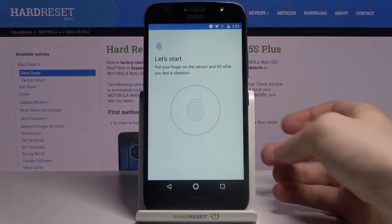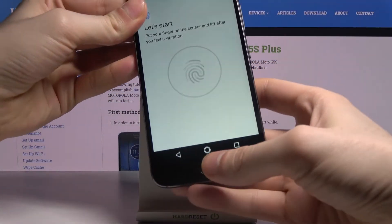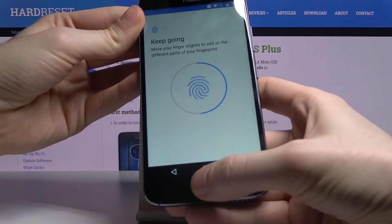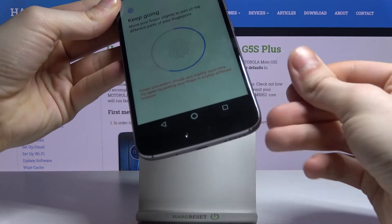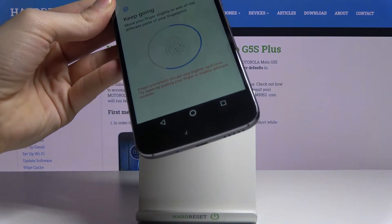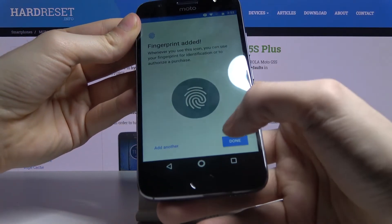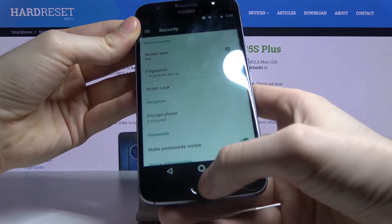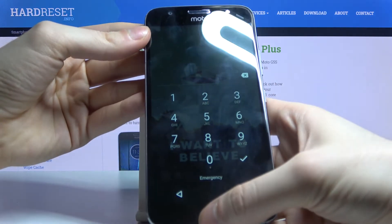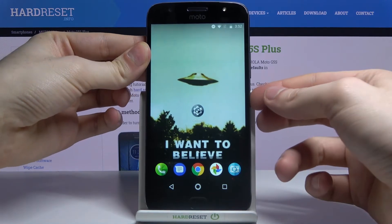Now tap the fingerprint sensor with your finger, like this. My finger is too sweaty — but the fingerprint has been added. Now, for example, you can unlock your phone with just your fingerprint, like this.